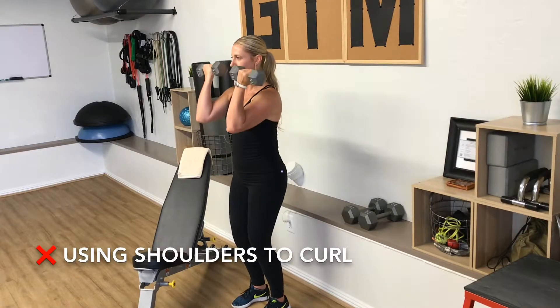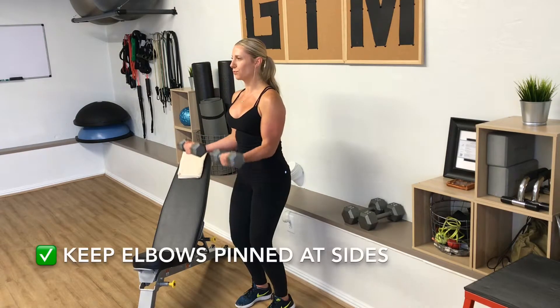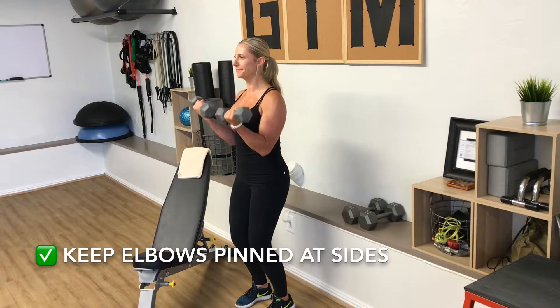Moving the elbows away from the body activates the shoulders, stealing tension away from the biceps. Instead, keep your elbows pinned at your sides.